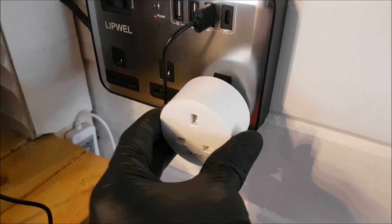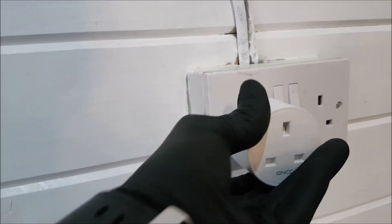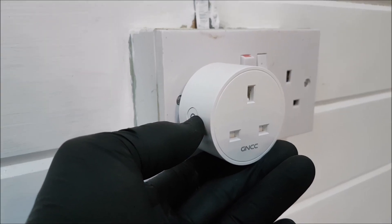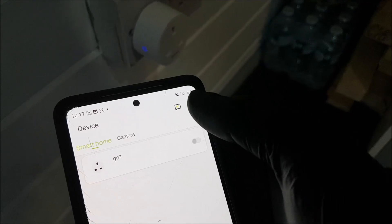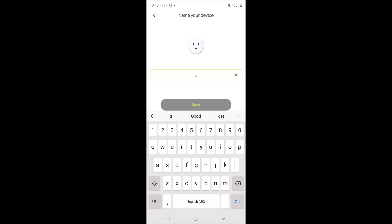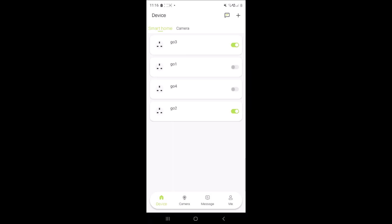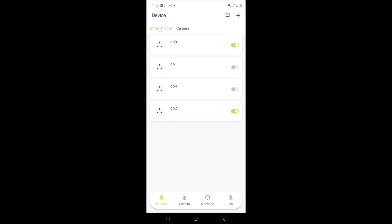To add more plugs, simply repeat the process by plugging in the remaining three GNCC smart plugs in your desired places within your home. Follow the same process — press the button on the side for five seconds, wait for the rapid blue light to flash, and select each one by one. You can even name each one. Keep the name simple — we've called ours Go One, Go Two, Go Three, and Go Four.